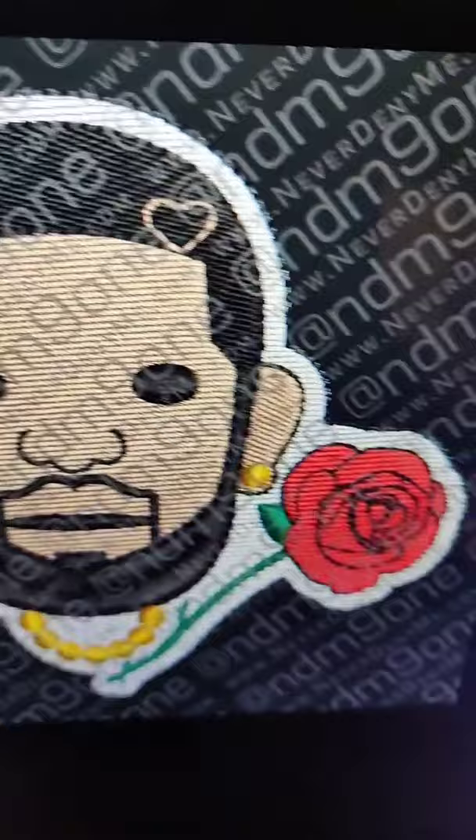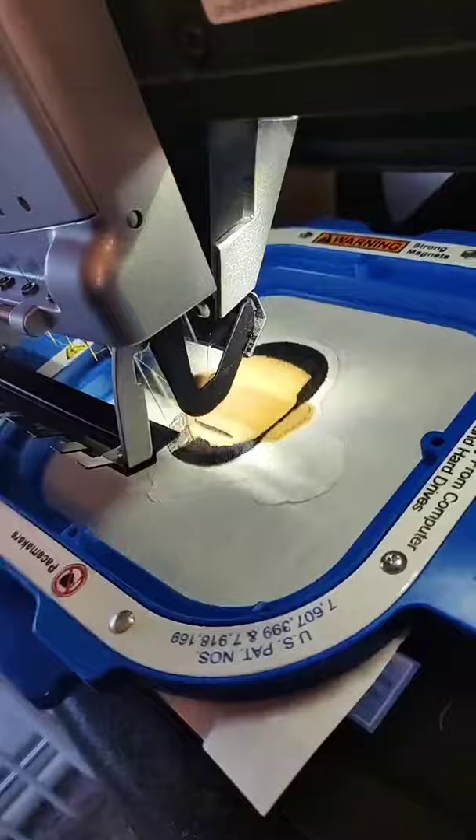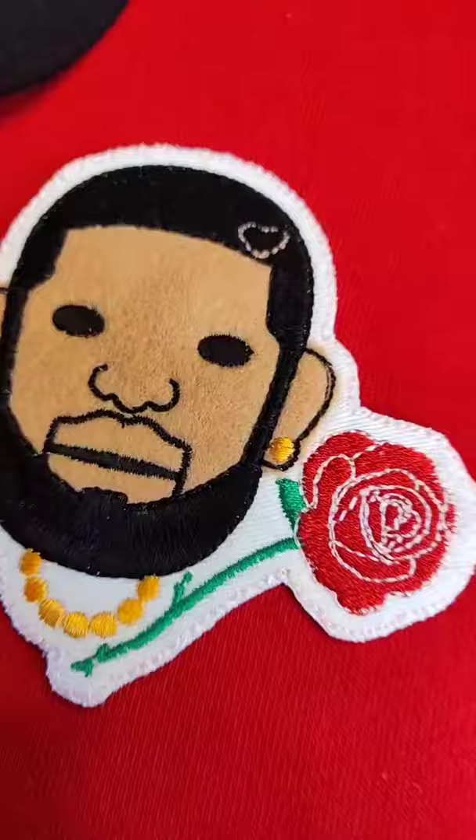Y'all got to let me know, though. I think this joint looked kind of nice, man. What y'all think? Y'all rocking with it? Let me know something.